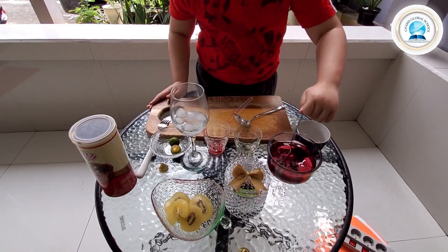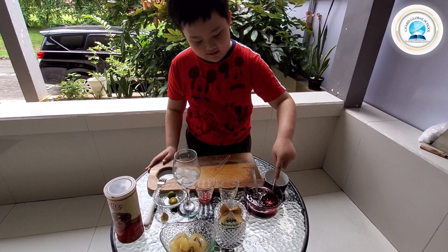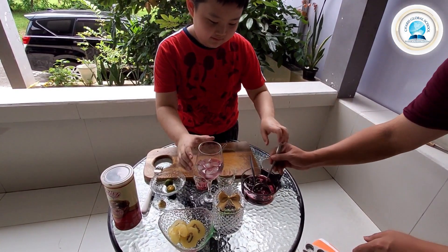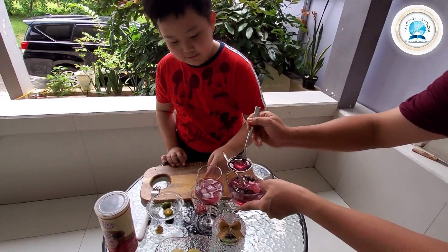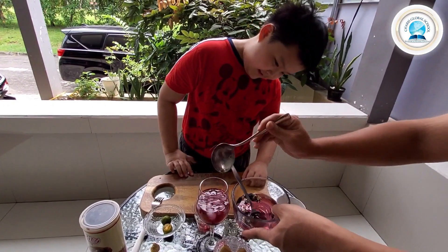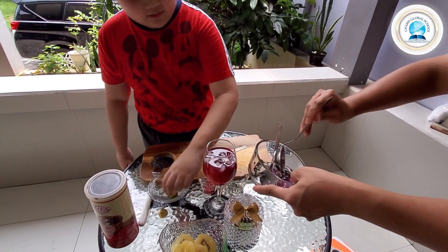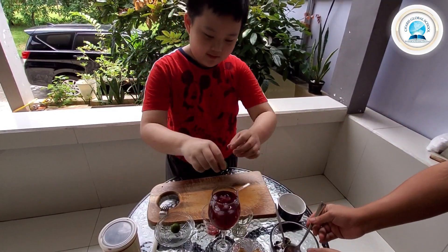Now we pour it into a bowl. You can use 2 bowls like that. You can put ice cubes in if you want. Then we squeeze some lime or lemon.